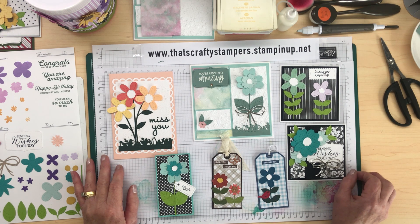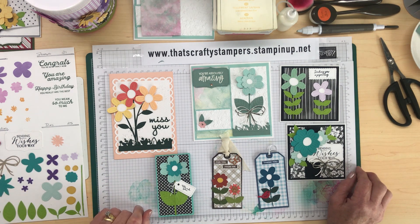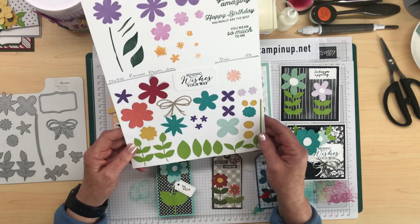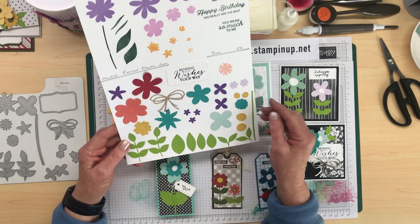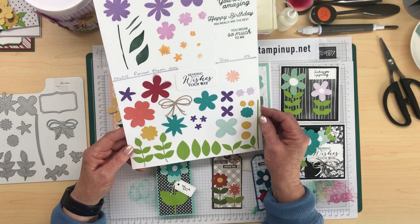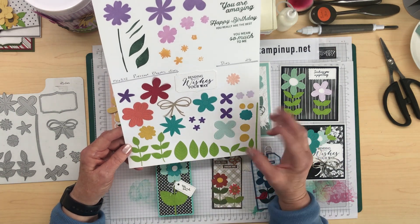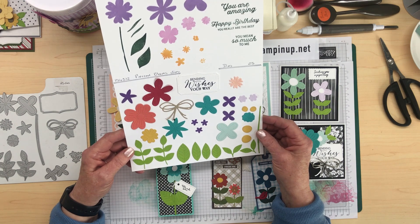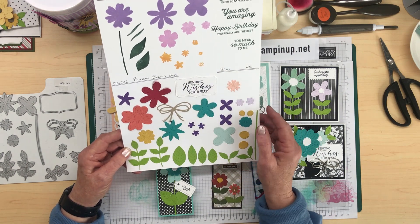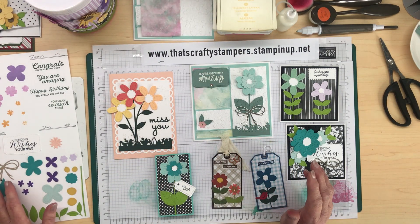I'll show you a few things that I've made and the stamp set I thought would be ideal for this workshop is called the Pierced Blooms Dies. This is in the annual catalogue — there are 25 dies in this set, with quite a lot of beautiful flowers. What I love about this set is they've all got pierced images on the flowers and the leaves, so it looks like a stitch-type design. There's also a stamp set that coordinates with it, but I'm mainly just working with the dies for all the projects today.